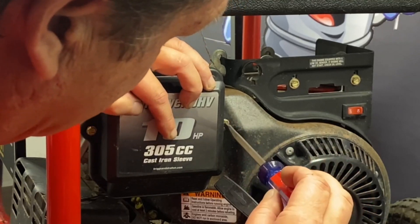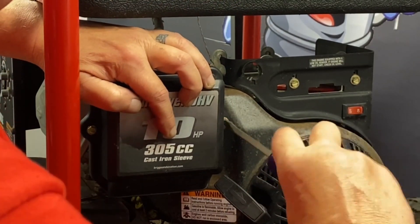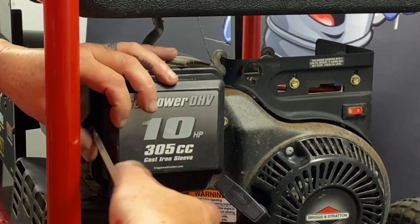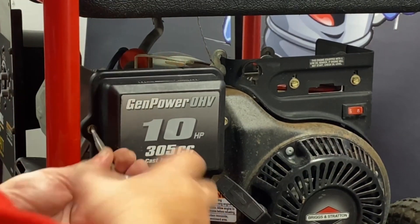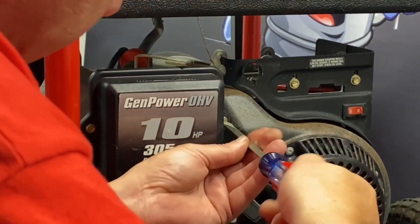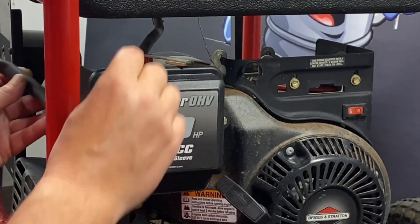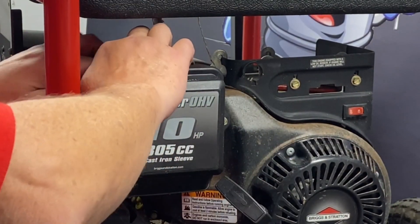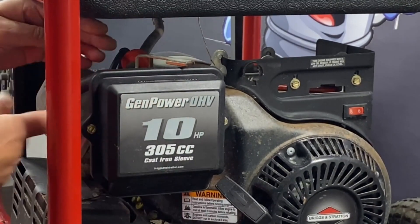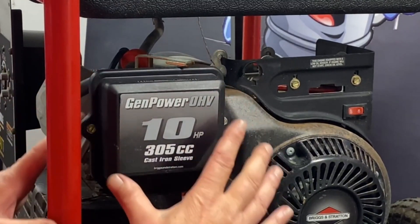It's nice having the custom adapters per the unit — it makes it a lot nicer to install something custom-made for it. Everything will go back in there the way it was originally. All I'm doing is pushing the hose back in where we pulled it out. And that concludes that step.